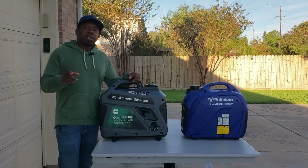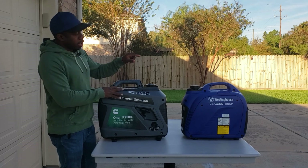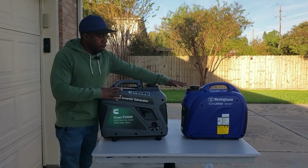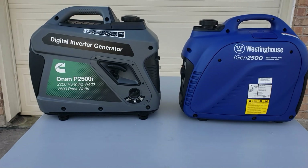Hey guys, welcome back to Gavin's Garage. We got the Cummins 2500 and the Westinghouse 2500. Let's take a closer look at some of the specs.